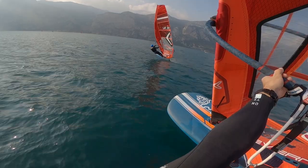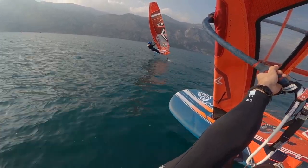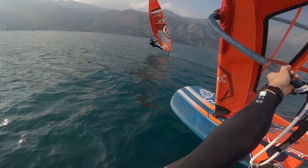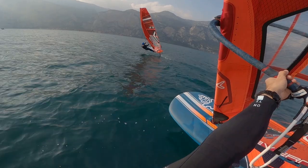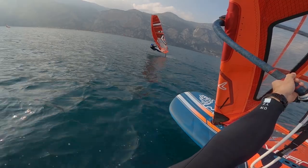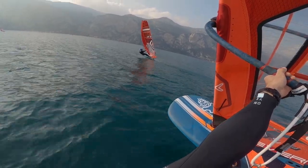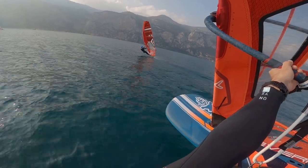In general, going upwind requires a lot more power than just going on a half-wind reaching course. So if you're planning a session where you'll be going upwind and downwind, you should take maybe even a size bigger sail than you would take while just going on a normal reaching course.